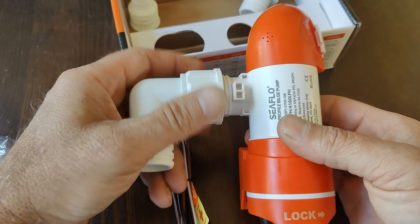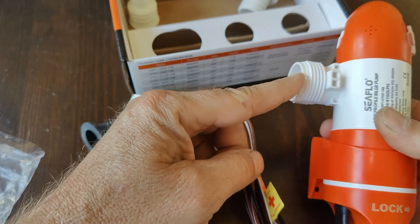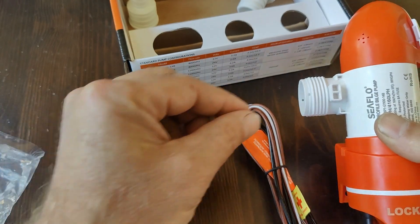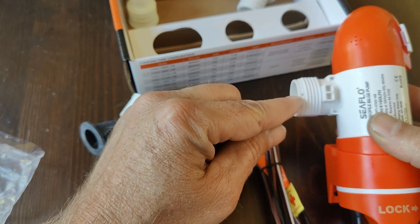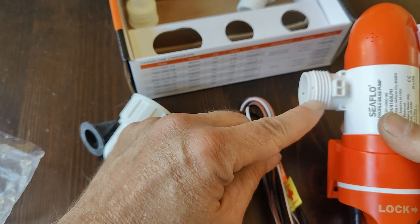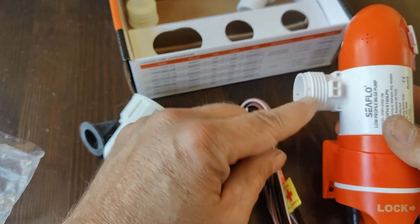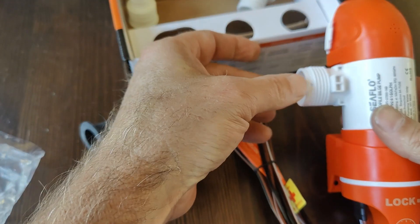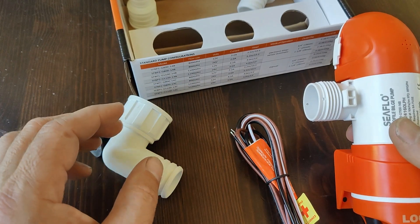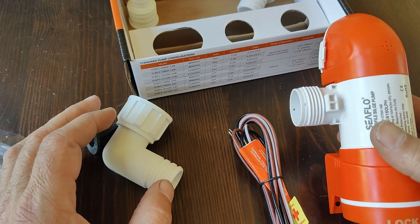Another feature of this pump are these little holes right here. These little holes will prevent an airlock. When the pump runs, a very small amount of air or water will discharge out of these little holes, but not enough to affect the flow, which is 1100 gallons per hour. What it will do is let the air disperse and keep from airlocking the pump, so you can always be sure that it will operate properly.